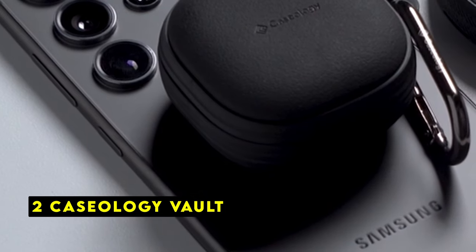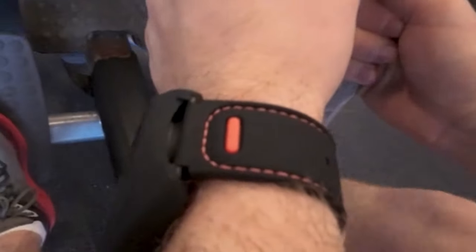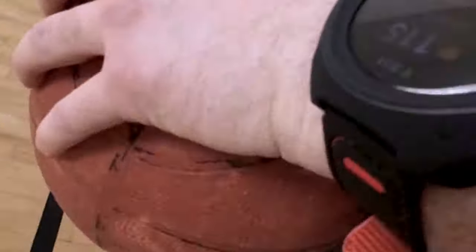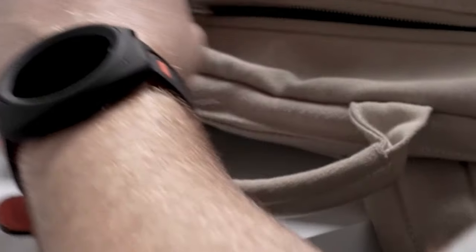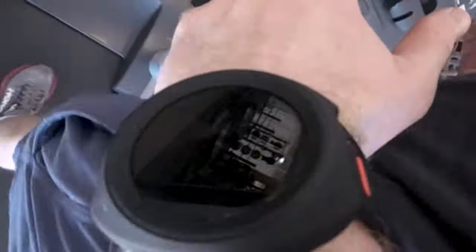At number 2 is Caseology Vault. The Caseology Vault case offers a reliable shield for your Galaxy Buds 3 Pro. The combination of a slim profile and durable materials makes it a practical choice. The textured grip and included carabiner enhance convenience. While it might not be as rugged as some options, it provides adequate protection for daily use. The case's compatibility with wireless charging is a definite plus. Overall, it's a stylish and functional option for protecting your earbuds.